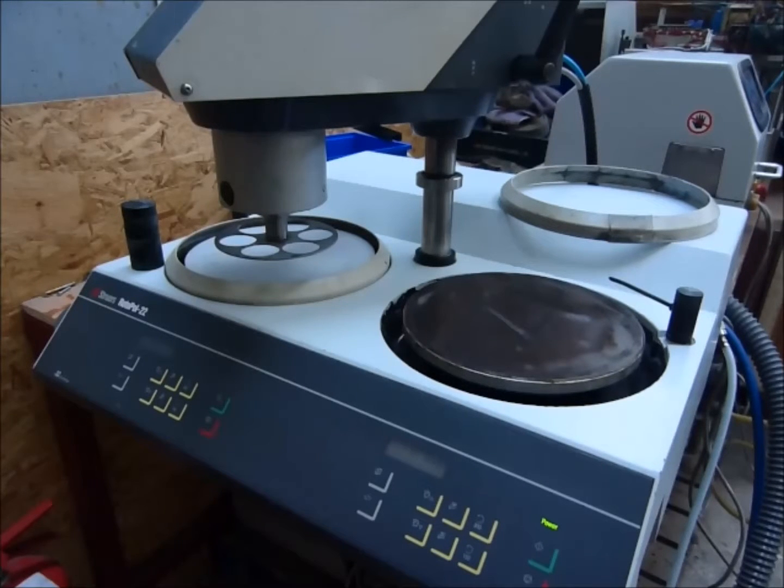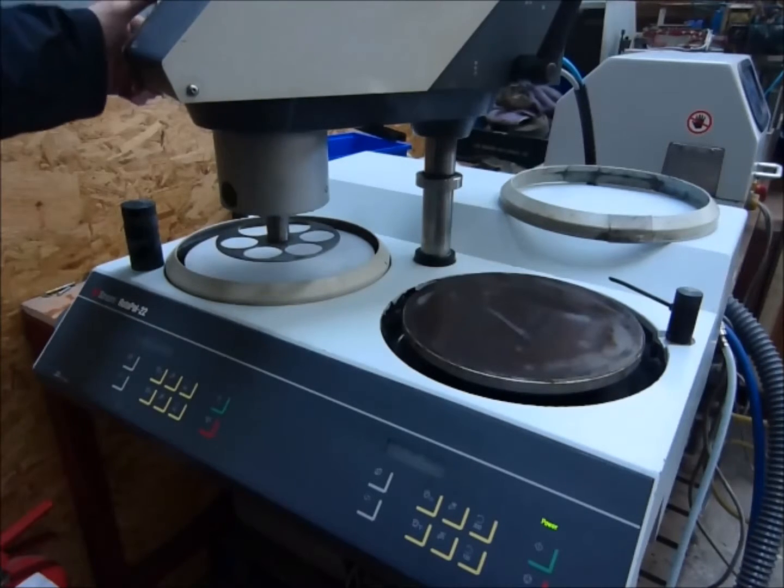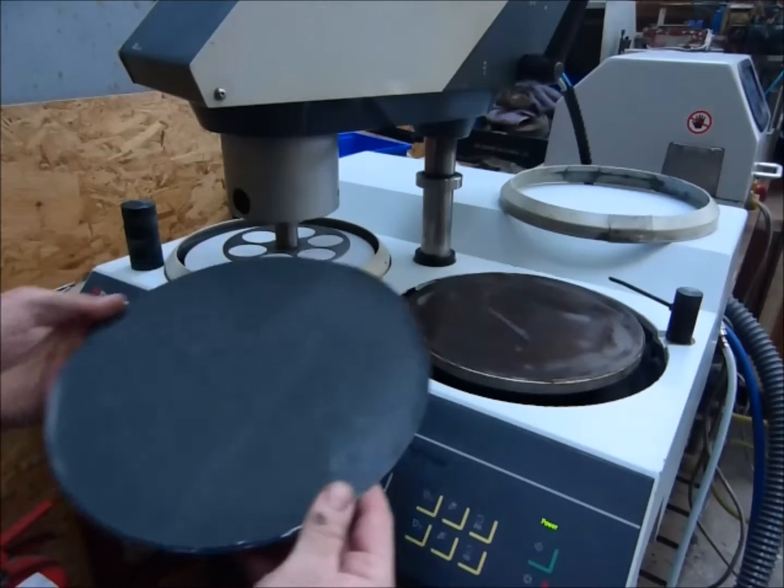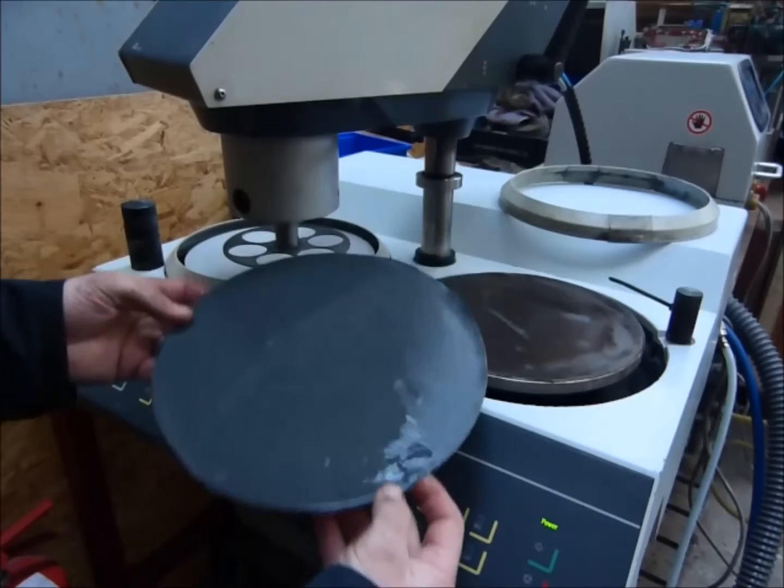This is a quick video on how to use the RotorPole 22 with the RotorForce forehead. We're going to do grinding using the grip fix system.